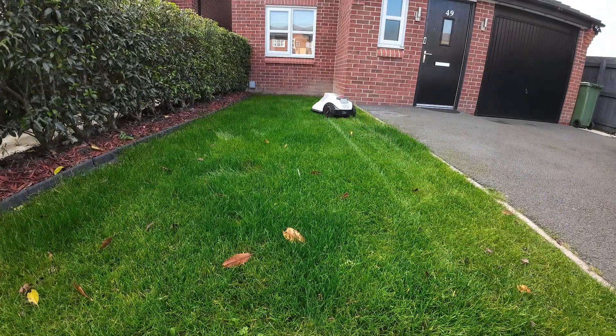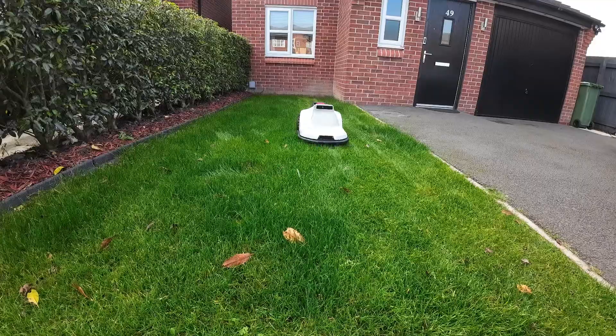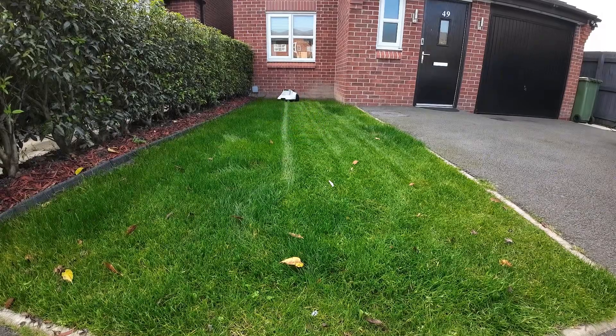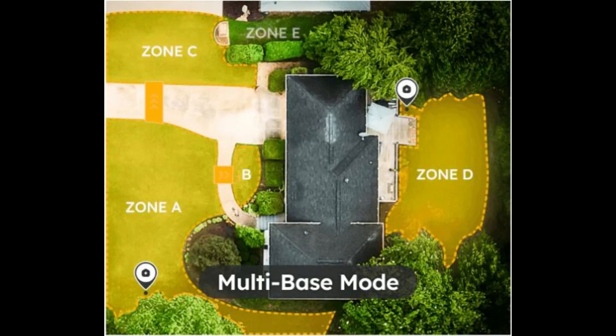If one of your zones is further away, the spot mode is a great feature that allows you to place the mower anywhere on the grass without the base station or a previously created map. This provides excellent flexibility since there is no need to move the base if you have enough battery to complete the job. I have tested it on about 80 square meters and the spot mode did a fantastic job. Another option is the multi-base mode, where you can have several devices working together while being controlled by a single app interface.